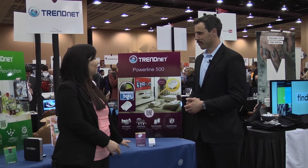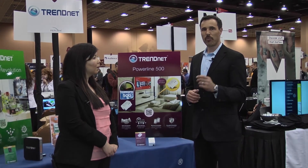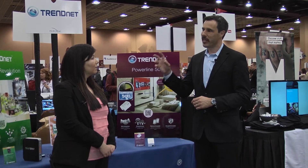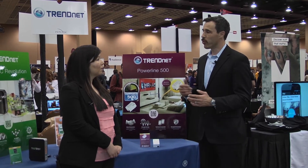And how easy is it to install? Installation couldn't be easier. You just need two adapters to get started. You plug one adapter into your router, and you plug another adapter in anywhere in your home, and they auto-connect instantly. They're pre-encrypted, so there's a secure connection. And you can plug in up to eight additional adapters in any room in your house.